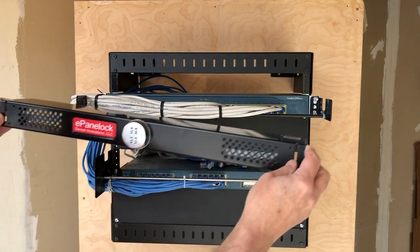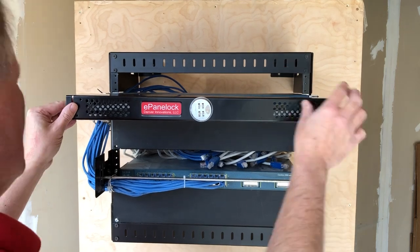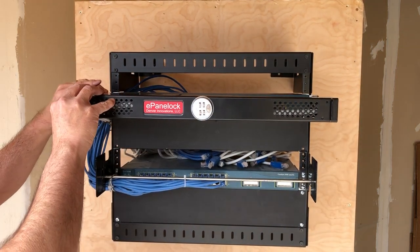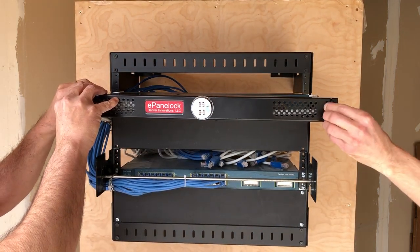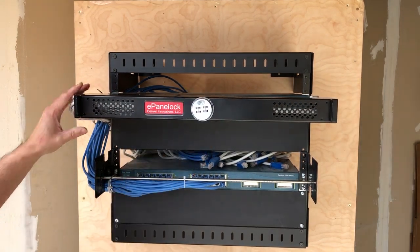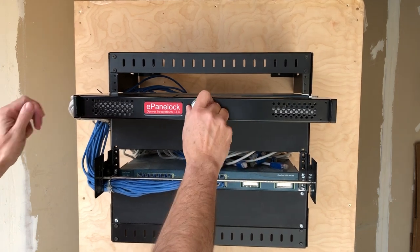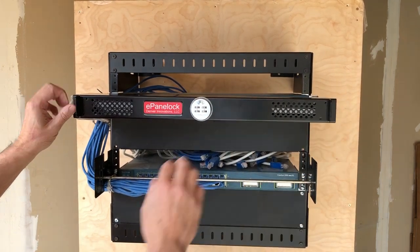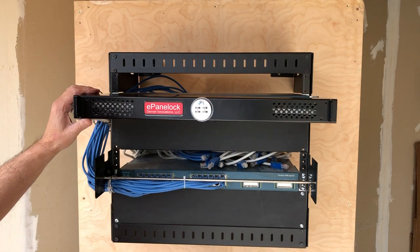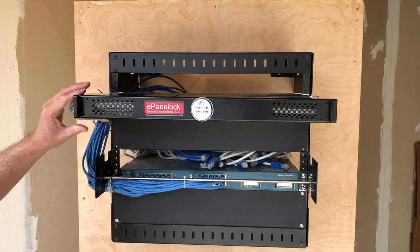For the first lock, which is a single locking mechanism, we install it over the cables, line it up, and lock it. In this case it's a combination lock. All equipment behind it is completely protected, including the cable connections and the cable connections dressed out the sides.